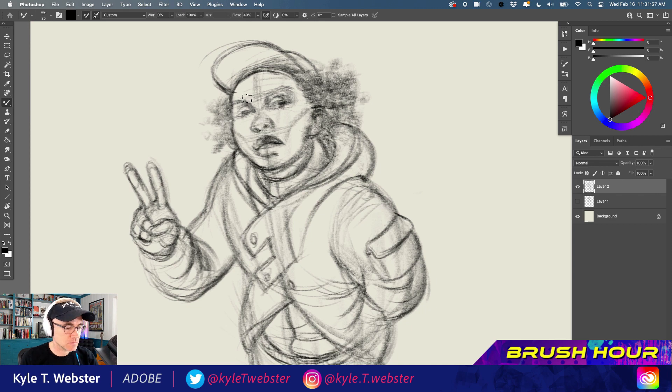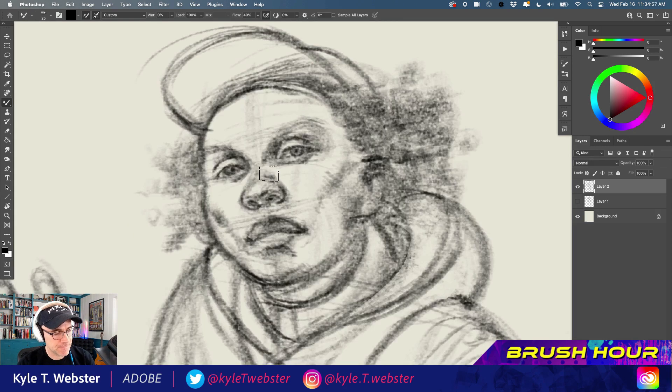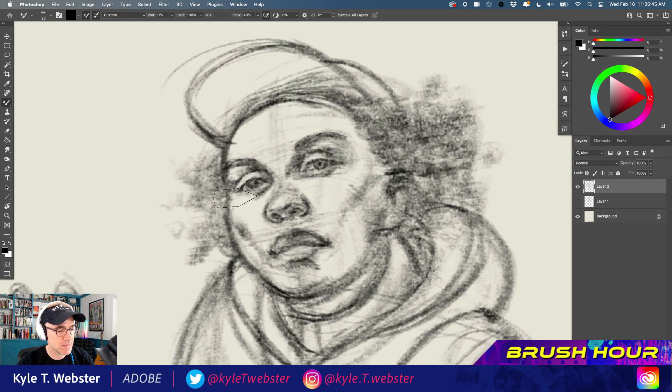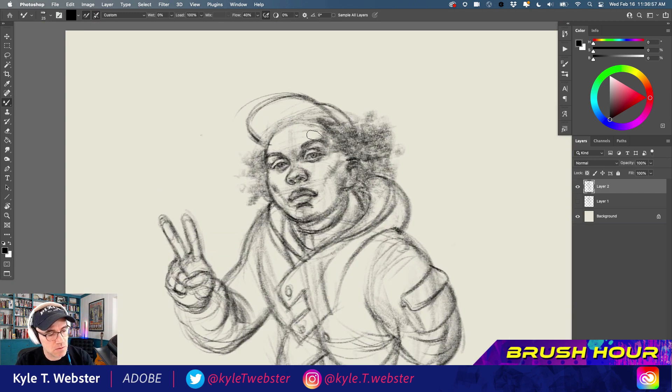Nothing fancy. The main thing I wanted to do was kind of have this through line of action from the head down through the feet and just establish that, as well as get those basic proportions down early. I think that's the way to go so that everything falls into place later on. This goes just as well for the head — you'll notice I had a center line so I knew where to put my features on either side of that and could align those easily.